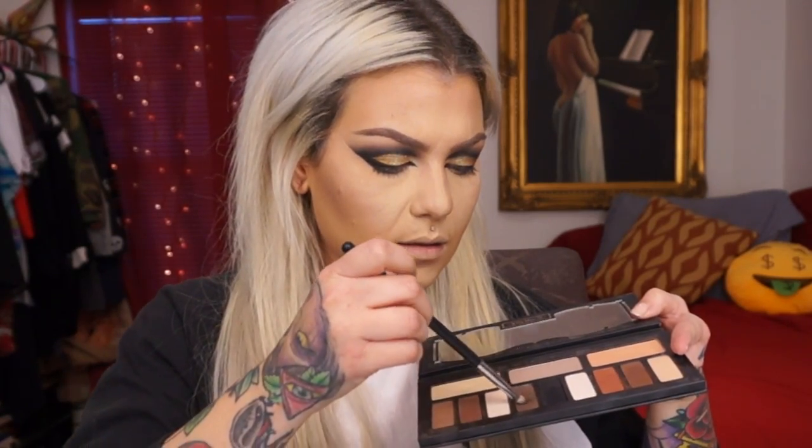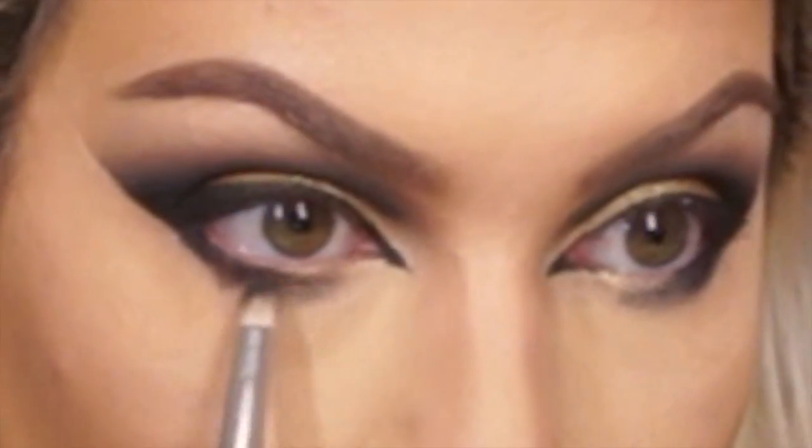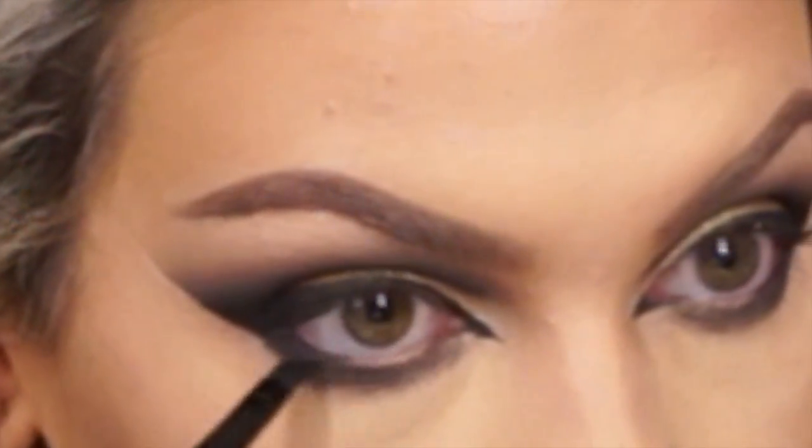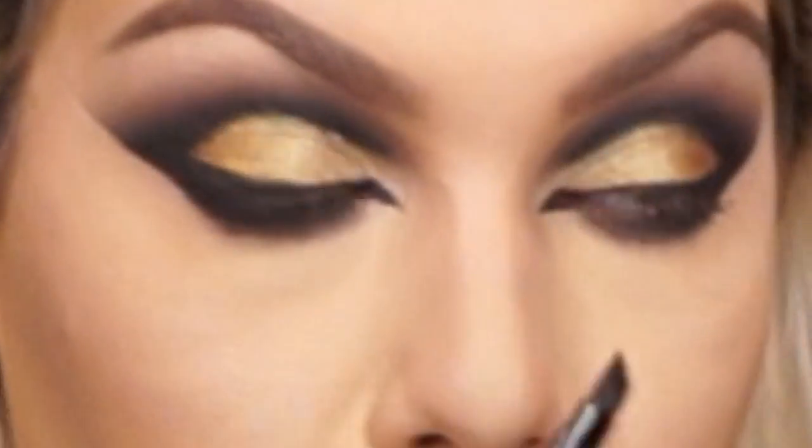Now I'm going to bring the liner right underneath my tear duct. Okay I can take this tape off — you can see how it gave a clean line. Going back to the Kat Von D Shade and Light palette and putting gray right up in the outer corner. I'm putting some Makeup Forever cream liner on my waterline. Then doing a coat of Bobbi Brown Everything mascara before applying my lashes — these are Red Cherry lashes and I'll list the number below.